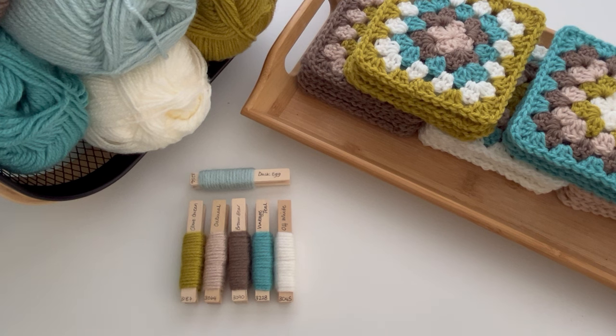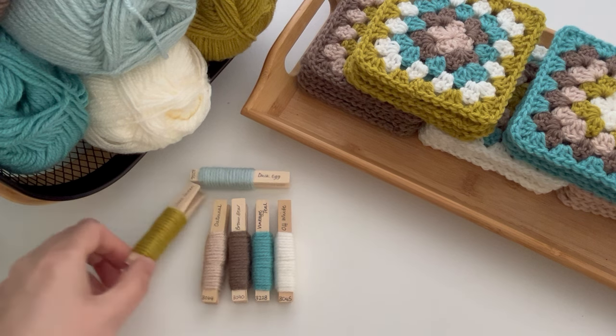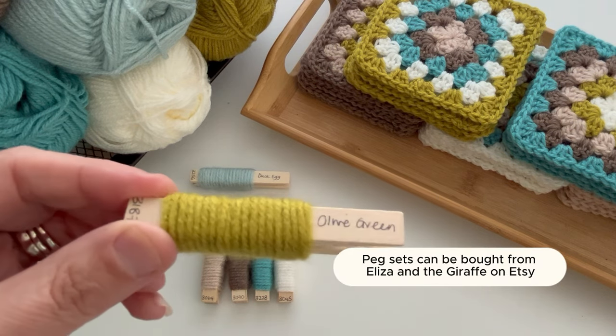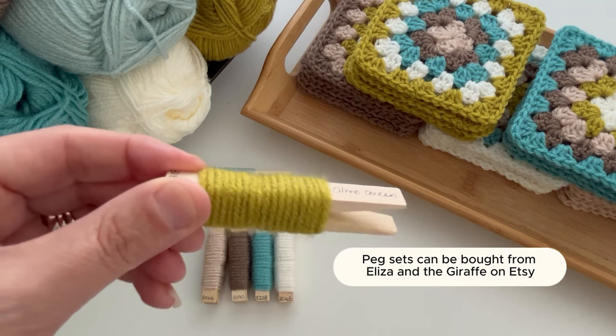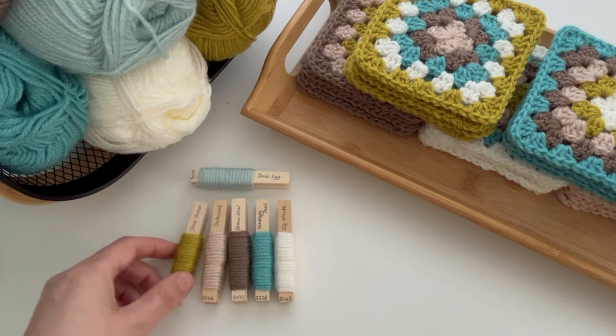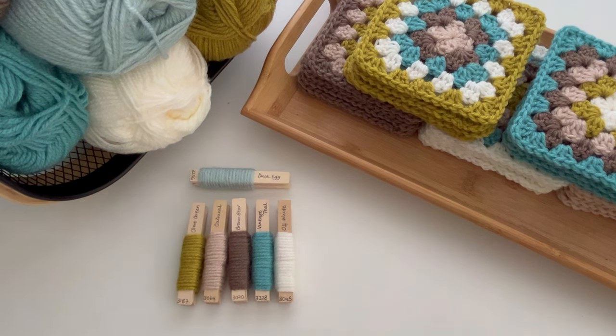I was really fortunate to be gifted a set of YarnSmith's Create DK yarn pegs by Wool Warehouse last year. If you haven't used yarn pegs before, I really recommend investing in a set or you could make your own. These pegs here were expertly made by Eliza and the Giraffe and you can find her shop on Etsy where she stocks lots of different sets of different brands of yarn. They're a great way of working out your colour combos and I can lose hours playing around with these pegs.